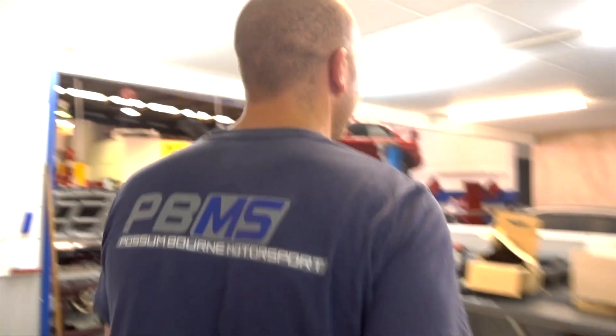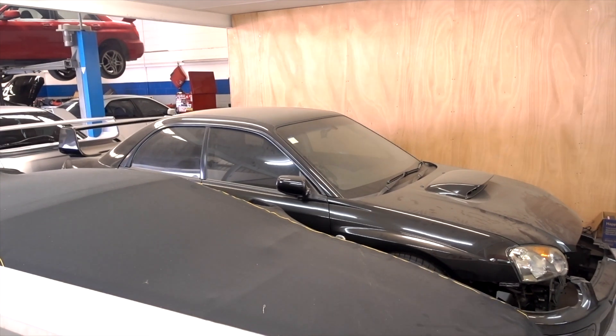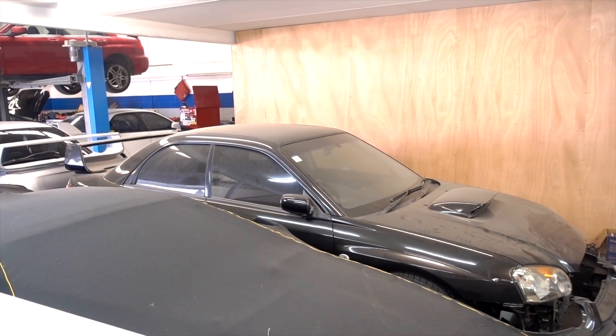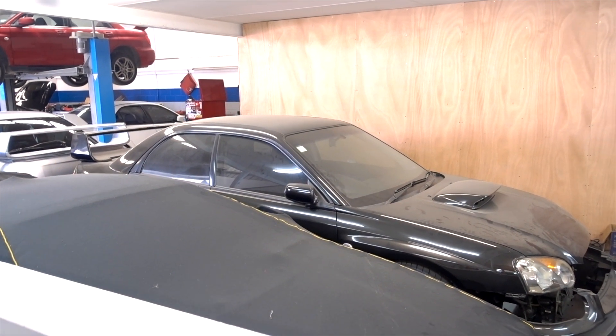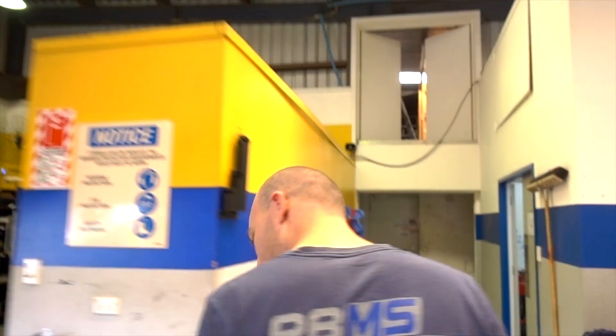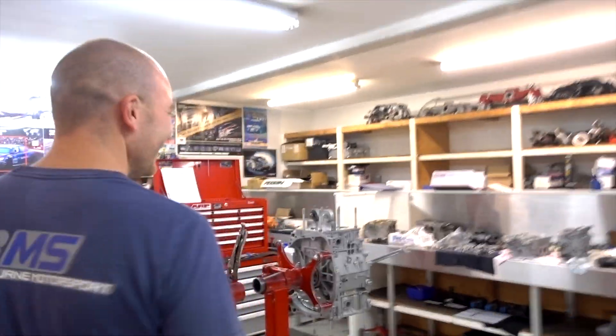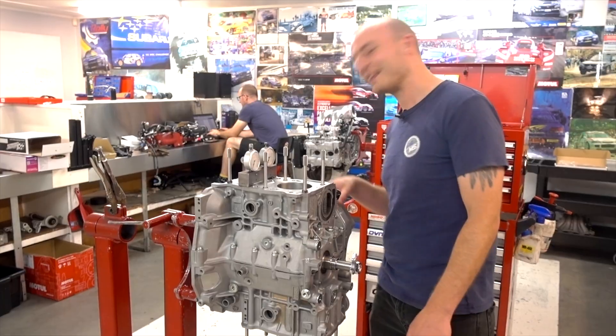My car is very, very dusty and it looks very rough at the moment. It's a Version 8 STI that has been sitting for a few months, so it needs a good clean. I'm looking forward to driving it again and taking it to the track to see if we can do some good times. It's getting there.